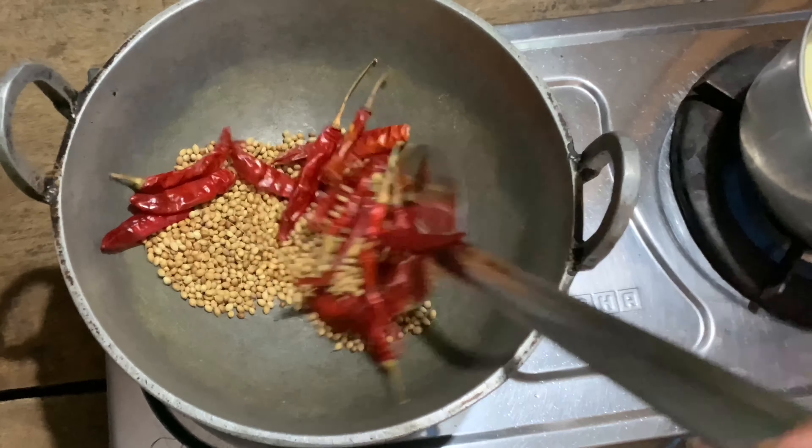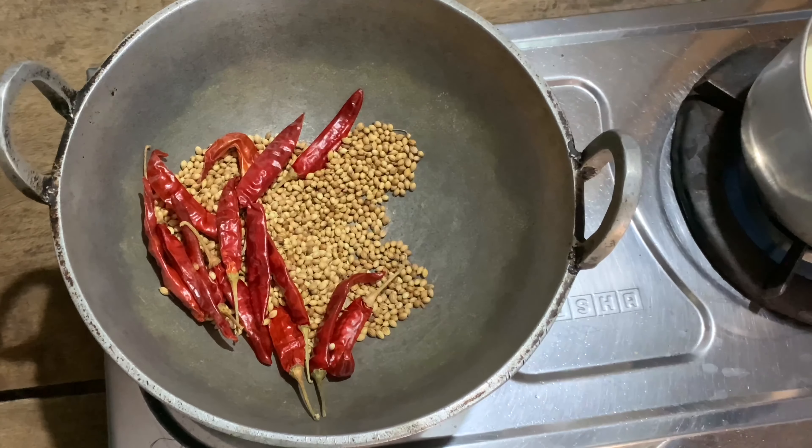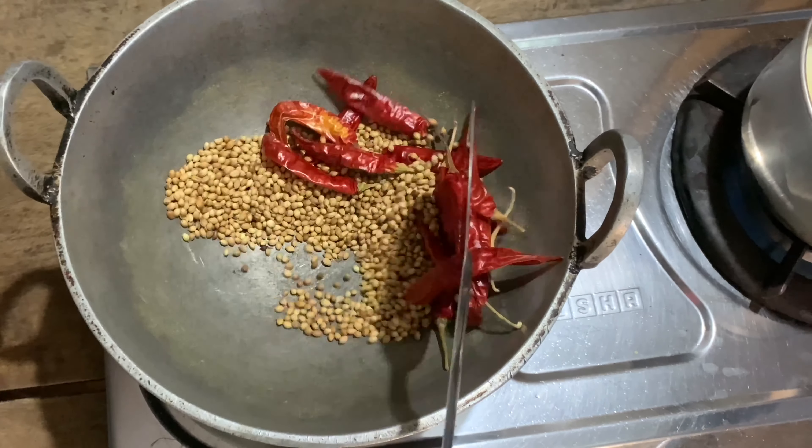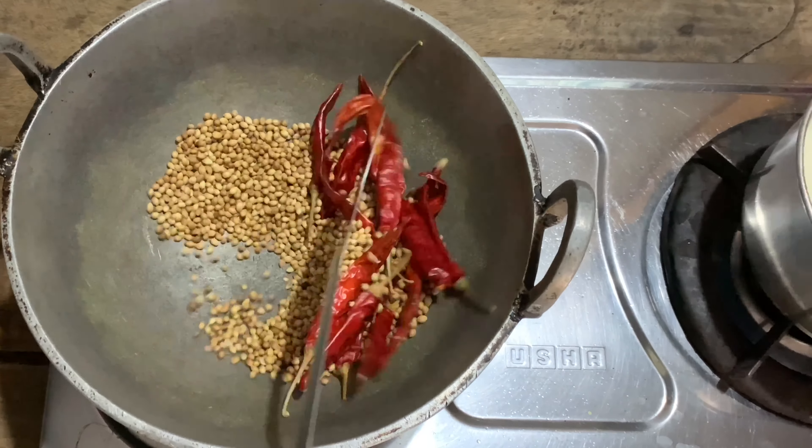We have no oil — we are going to dry roast the spices. We have to heat this pan on a medium flame and fry until the color is right.